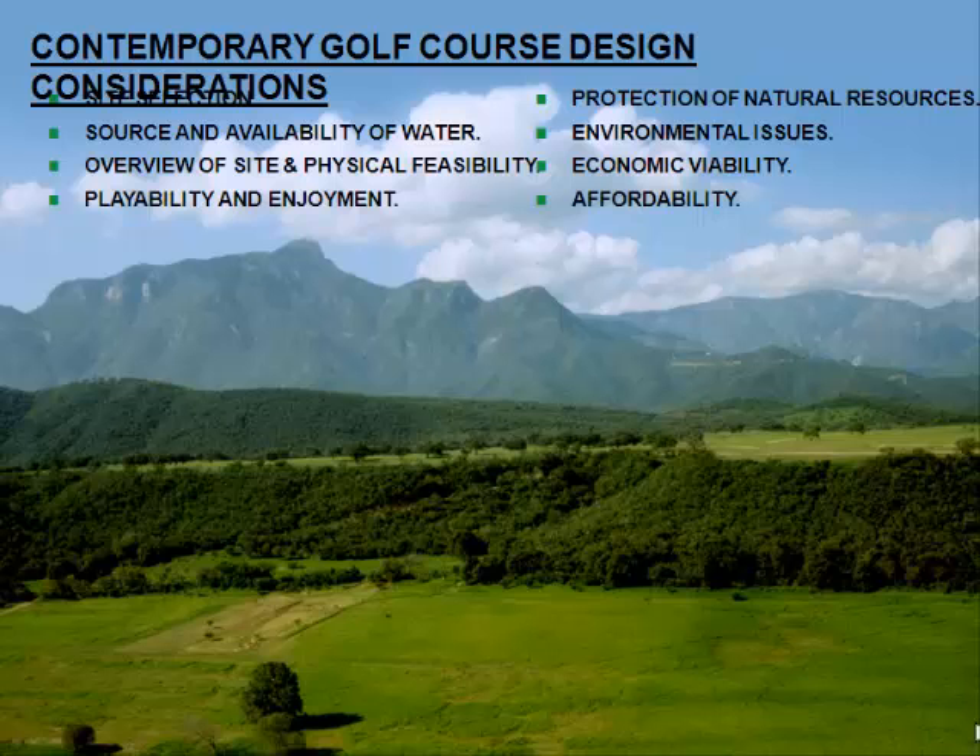Today we have some different issues to take care of when it comes to design. Obviously, we want to create the greatest test of golf that we can, meet the needs of our clients, be environmentally sensitive, and practice resource conservation — including water conservation. We have to be acutely aware of environmental issues because if we're not, we'll run into a regulatory process that chews us up. We also have to understand the economic viability of developing a course because if you don't have economic viability, you're not going to have a successful business venture.